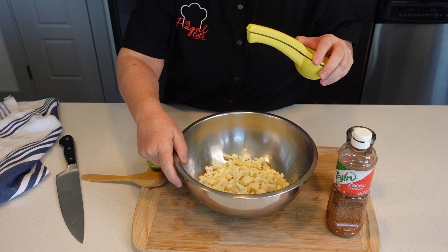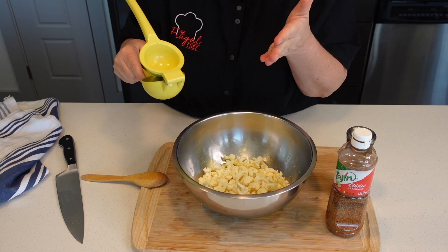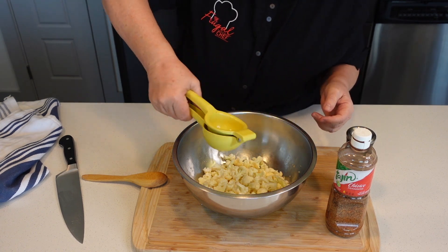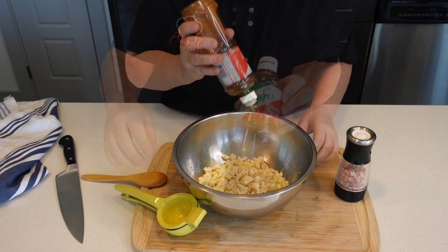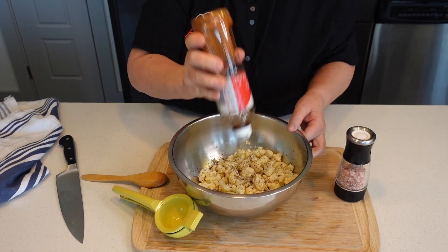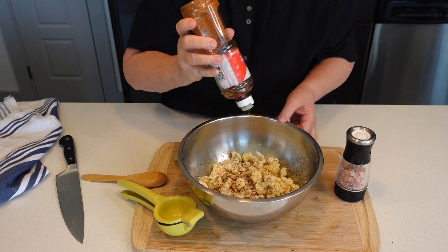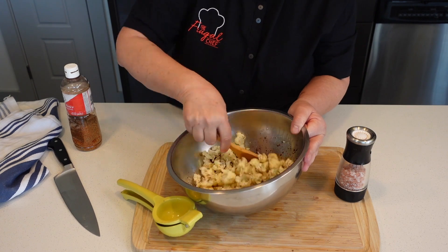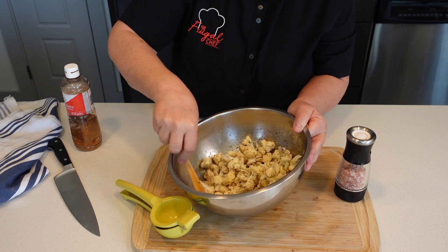I'm going to finish this with lime, tajin, and salt, but you can use lemon and chili powder if you prefer. So I'm going to squeeze half a lime, add tajin, and taste it for salt since we have salt in the water, to see if it actually needs more and adjust.